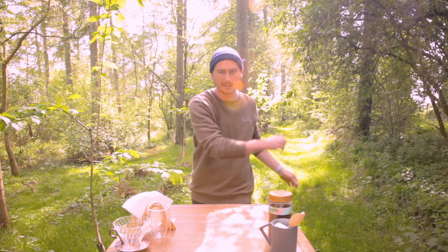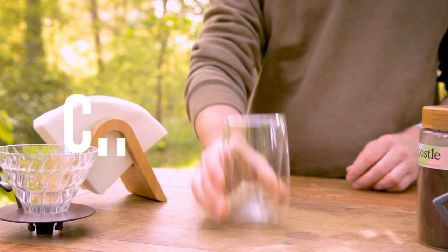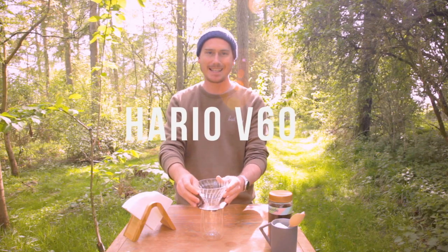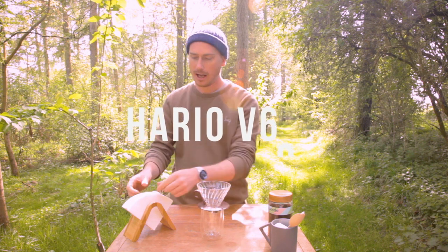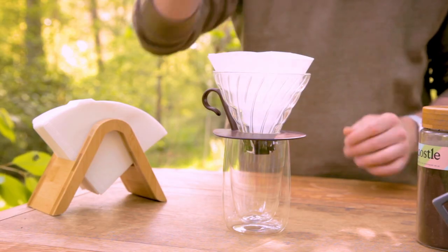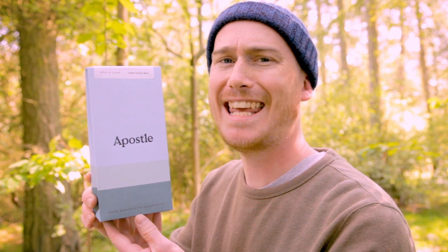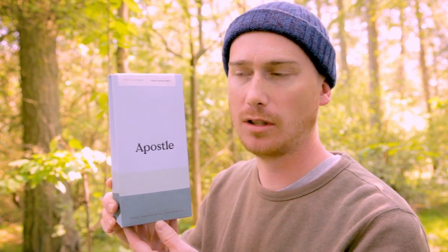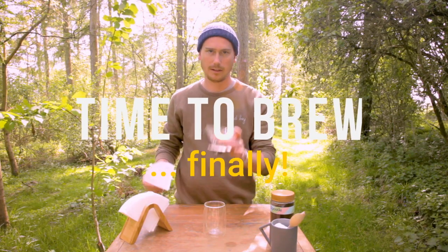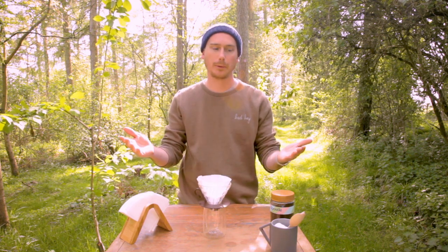What do we need? We need freshly boiled water, a vessel of some description, a dripper — this is a V60 Hario — a filter paper to go inside the filter, and some delicious coffee. What coffee is that? Good question, kid. This is a delicious organic espresso blend from Apostle Coffee called The Devil's Chair. So: glass, V60 dripper, paper filter — that's where we start, freshly boiled water.